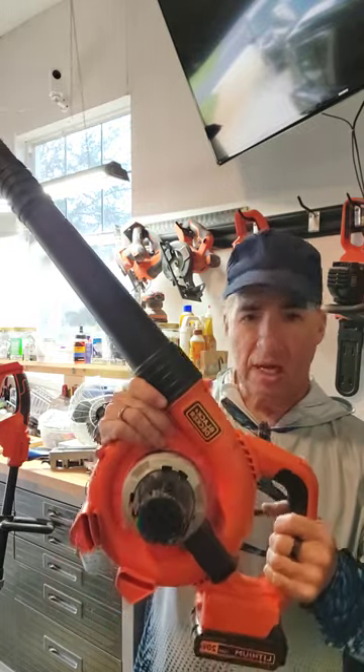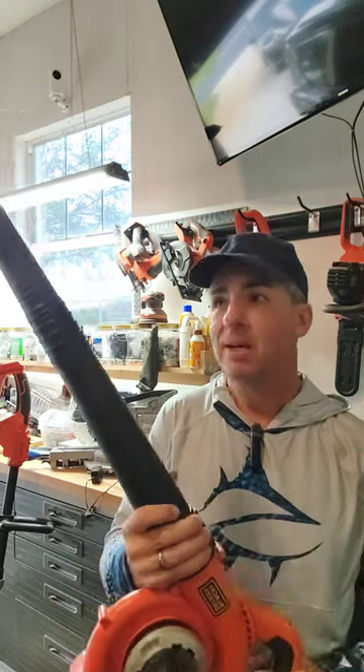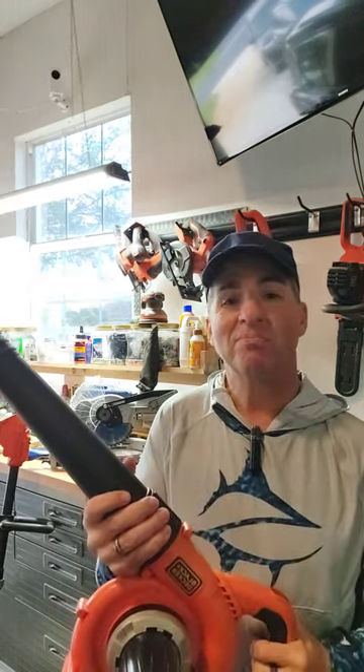This is the Black & Decker Standard Blower with the interchangeable battery. I love this thing — it's awesome. If you have any questions, let me know. Link in the bio.